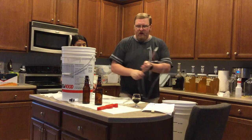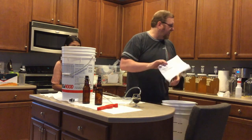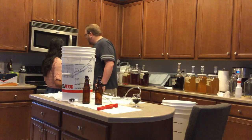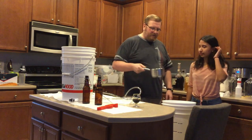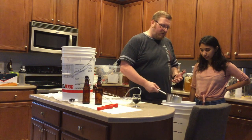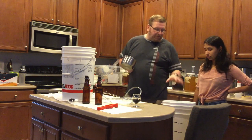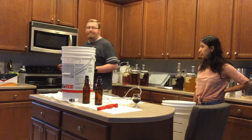So we do have a bottling bucket here. I've already attached the bottling wand to the bottom. It might not have been as good of an idea as I thought it was, but we'll see. All right, so we have hot water here that we are going to put down in the bottom of the bottling bucket — it's about two cups. It should not affect the ABV very much in a five-gallon batch. But this water also has sugar in it, and that should be enough to help us carbonate our beer.